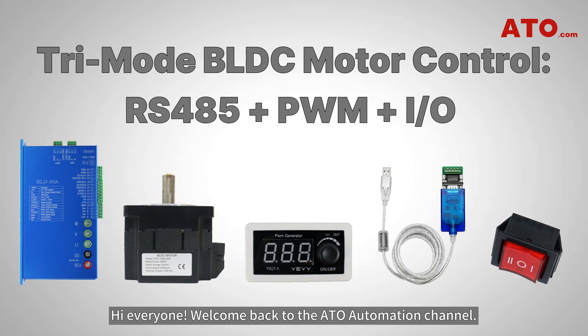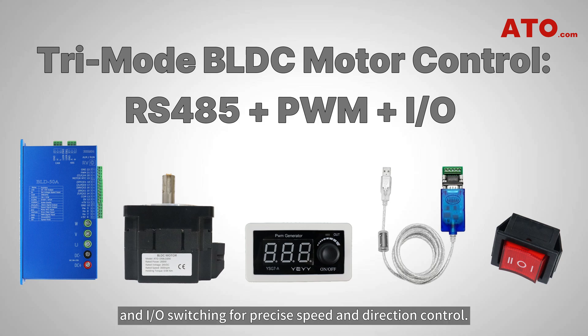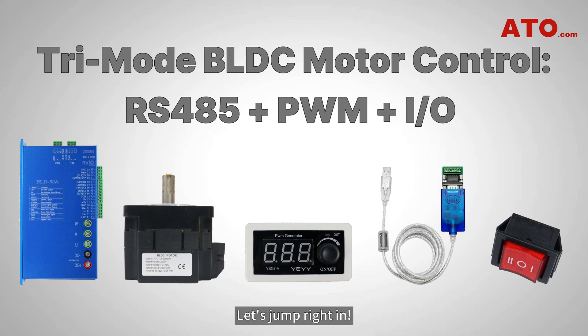Hi everyone, welcome back to the ATO Automation Channel. In today's video, we'll show you how to build a hybrid BLDC motor control system combining RS-485 communication, PWM frequency modulation, and I/O switching for precise speed and direction control. Let's jump right in.